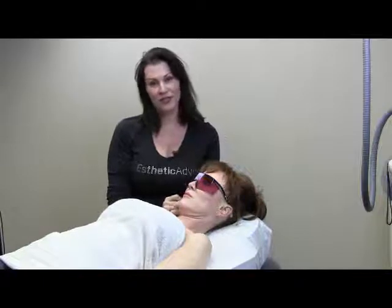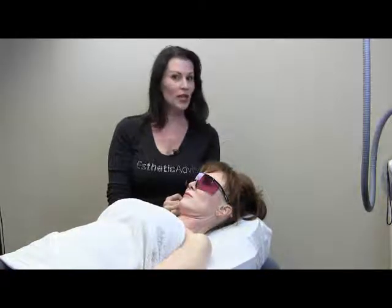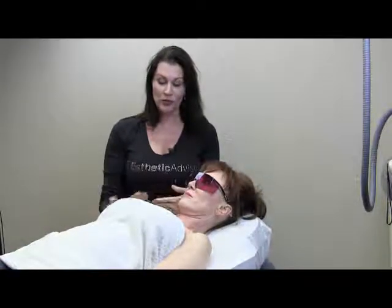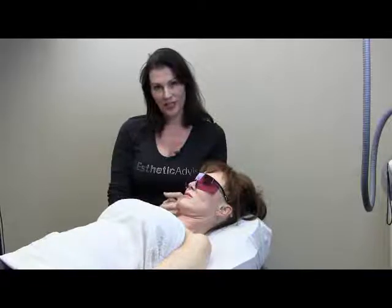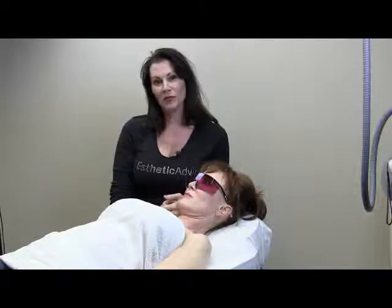In a few minutes when you see the first video, you're going to be looking at me with a super cool camera strapped to my head. I'm going to look very Pocahontas-ish and it's going to be a lot of fun. It's going to allow you to see what I'm seeing so you'll be able to see some of the clinical reactions on the skin, and also from your point of view. It's a really unique way of training in aesthetics and aesthetic lasers.